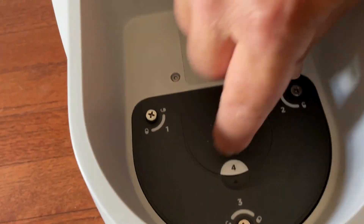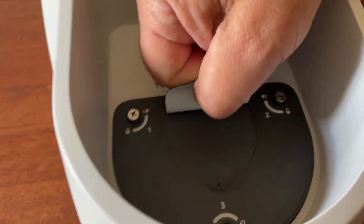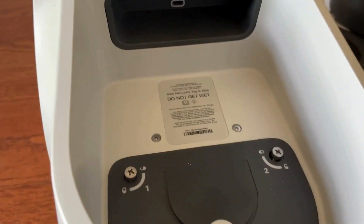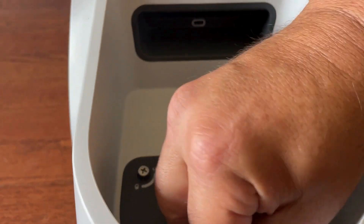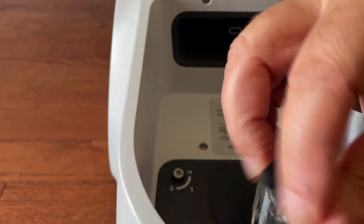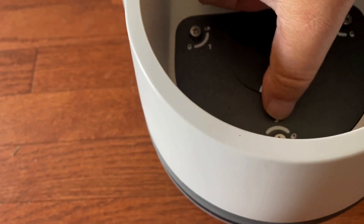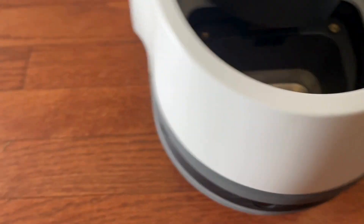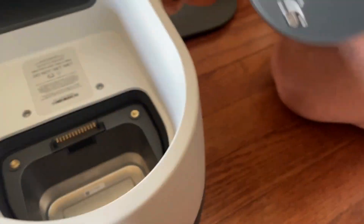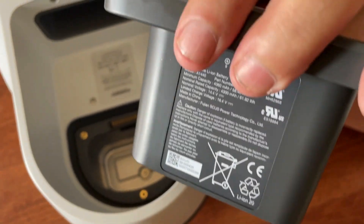You have this little tab right here, number four. It says you should pull it up — I think I'm still not all the way. And there, there is the battery.